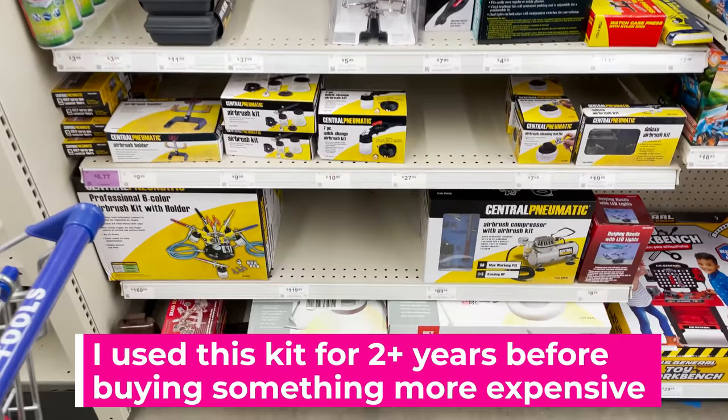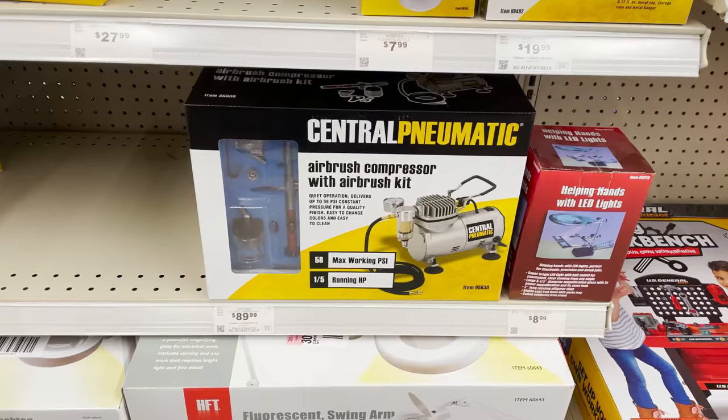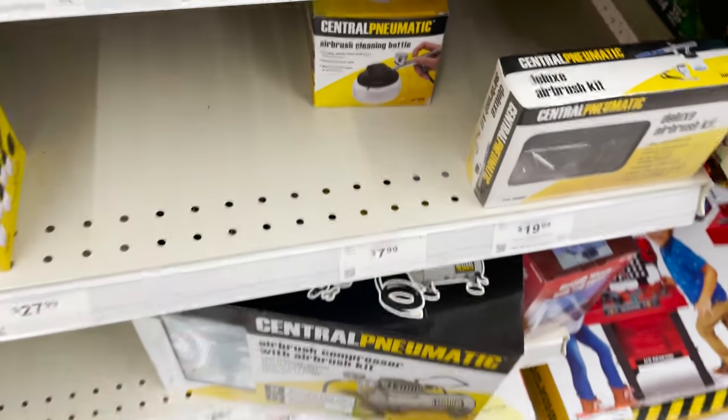I also picked up my very first airbrush kit from Harbor Freight. If you're looking to get started with airbrushing and don't want to spend a ton of money, this is a fantastic way to get started without spending an arm and a leg on a compressor and airbrushes. You can also buy cleaning supplies and little canisters directly at Harbor Freight — all super cheap — before you want to invest in more expensive airbrushes or air compressors.